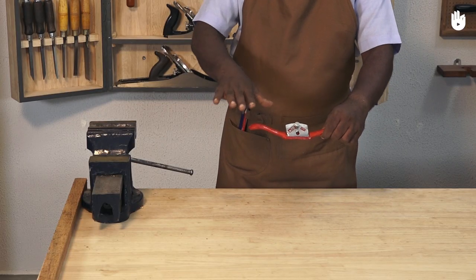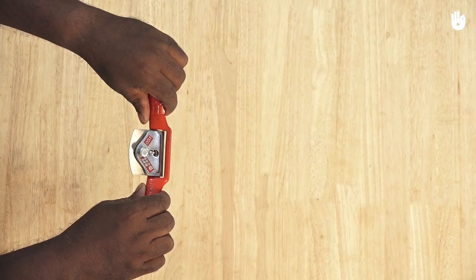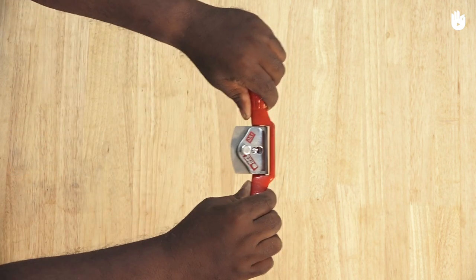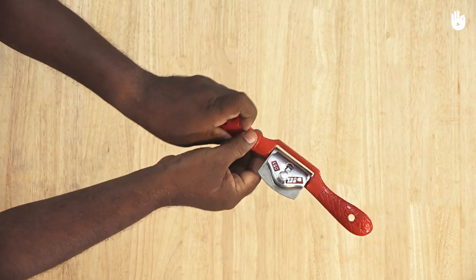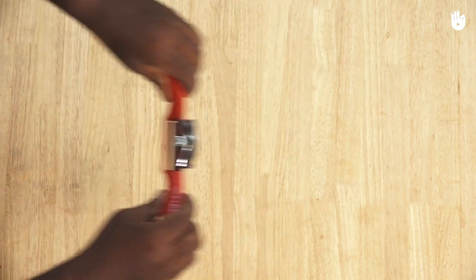Hold the handle of the spokeshave lightly with either hand. When pushing out the shave, use your thumbs to apply power through the cut. When pulling the shave, use your index fingers to power the shave.